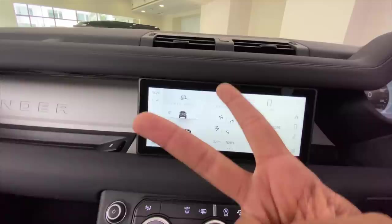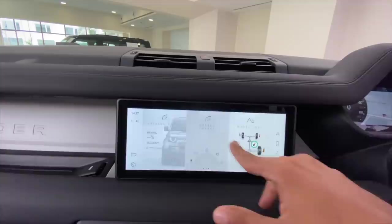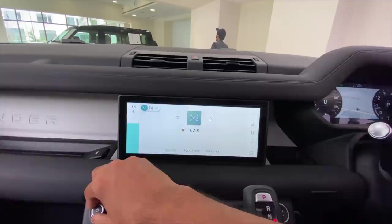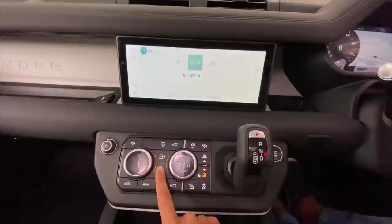It's got two SIM cards and connected car tech — 4G right there. This is a really very slick system and you can change it according to your convenience, choosing tiles or icons. Pretty good system. Let's play some audio — the audio quality from the Meridian system is very nice. Multiple functions using just two rotary dials, which is also very cool. I like it.